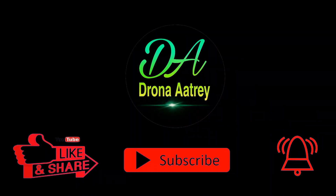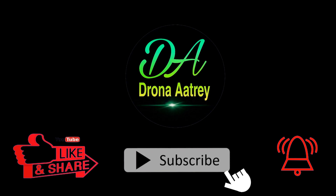Like, share and don't forget to subscribe to my channel. Bye bye!